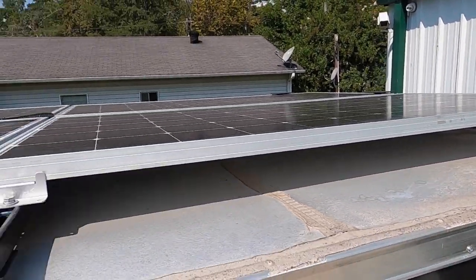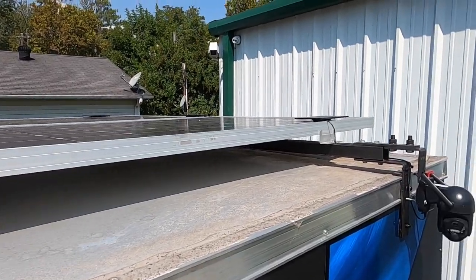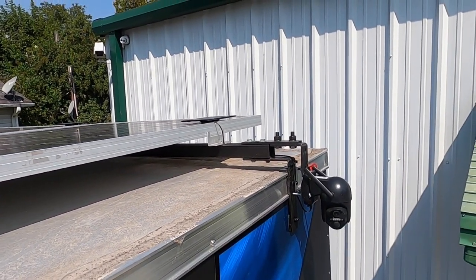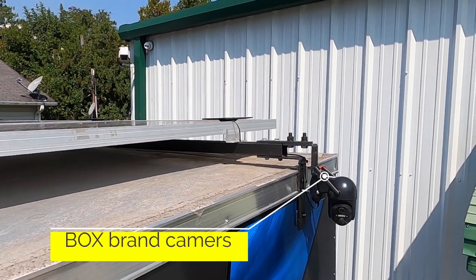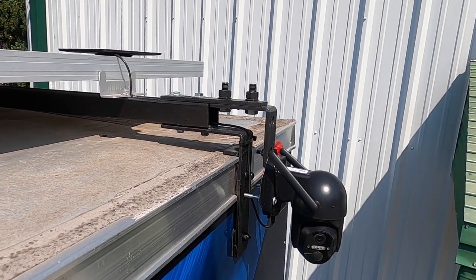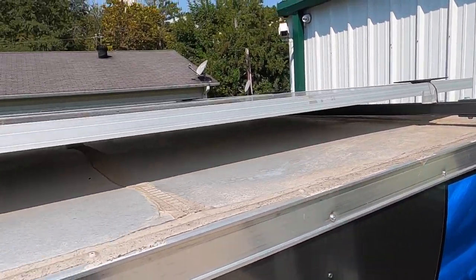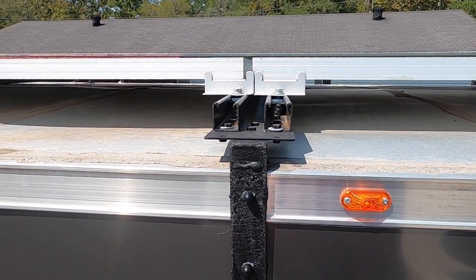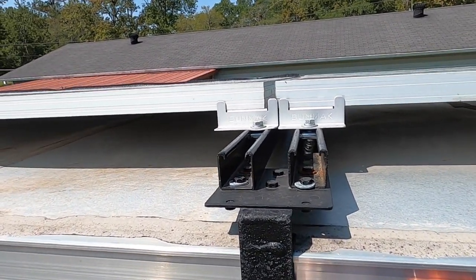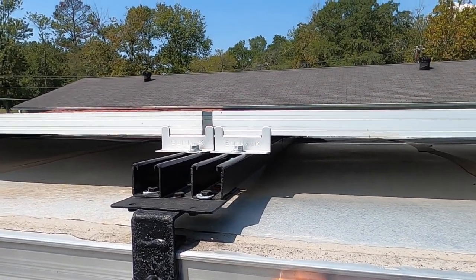I did this the same on every one of them — that spot is a double because four panels come together there; the rest are singles. The smaller solar panels you see up here power my cameras and surveillance system. They also work off the Starlink and Wi-Fi and let me know if anyone's around the trailer when I'm gone. There's also a quarter-inch plate with a camera mount back there. I probably could have gone with lighter-weight materials, but I wanted to over-engineer it. We've got several thousand miles on it with no problems — I check and tug on everything every time I'm up here.